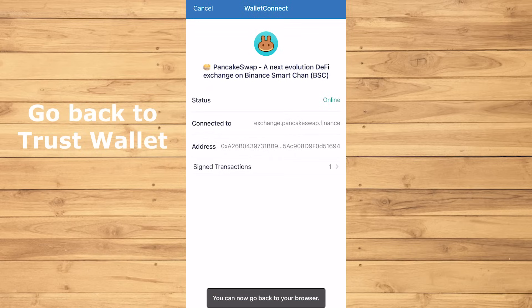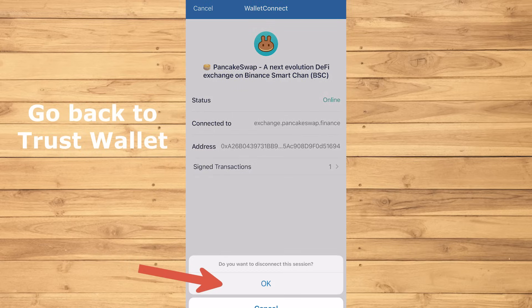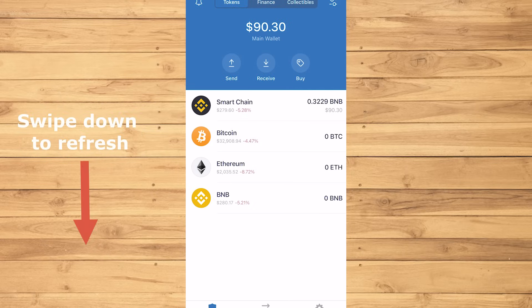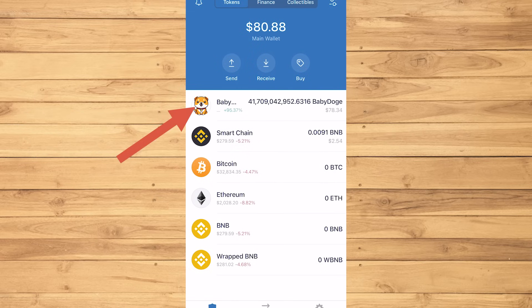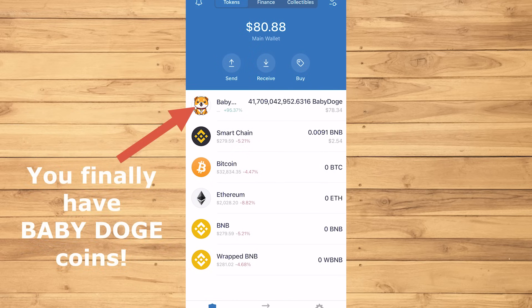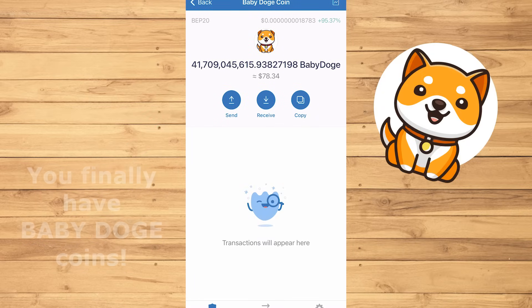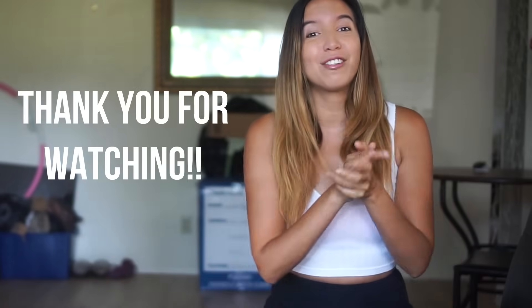Everything looks good. Now let's go back to your wallet and refresh by swiping down. There you go — this may take a bit longer for some others for the Baby Doge Coins to show up, but here's how it should look like. And by the way, how cute is this little puppy? That's the way to do it. Thank you so much for watching. I hope you all have fun and I'll see you guys in the next video. Bye!